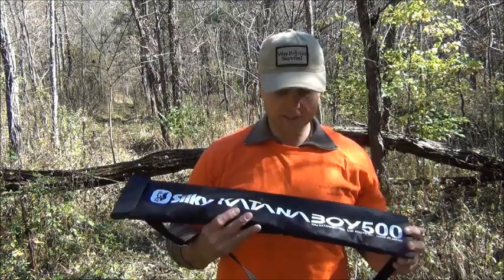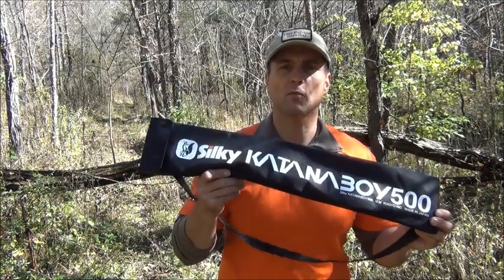The problem with all of these folding saws is that once in a while you run into a piece of wood or a log that has fallen across the trail — much like this piece behind me — that is much too large for your small pocket folding saw. So what do you do? Enter the Silky Katana Boy 500.